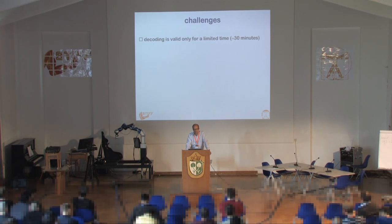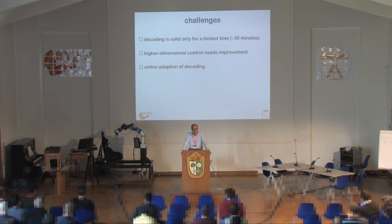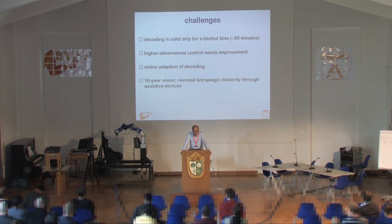High-dimensional control needs improvement. We've done three-dimensional control with some good results, but success decreases linearly with degrees of freedom: in one DOF it's almost perfect, in two DOFs we have around 50–70%, and in three DOFs it goes down to 30% or even less. We need online adaptation of the decoding — that's the major problem: understanding what the patient wants to do while controlling the robot. Nonetheless, we have a vision of installing these systems with tetraplegic patients in order to give them back some dexterity in their life.